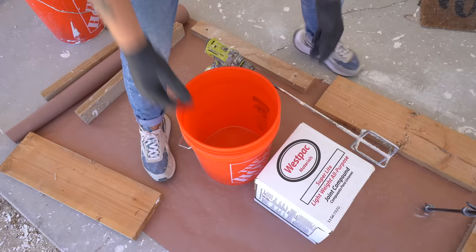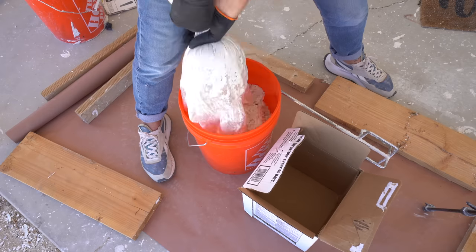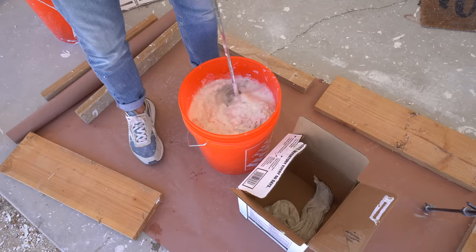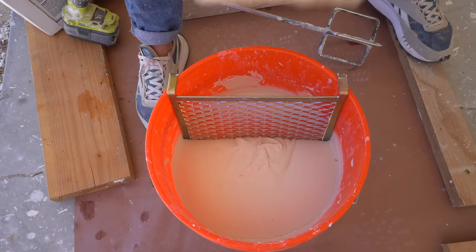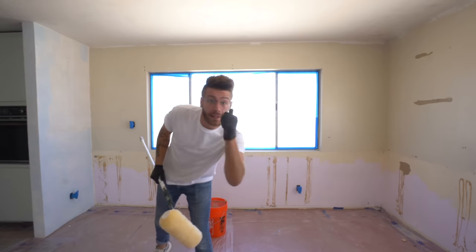For this first coat, I used lightweight all-purpose joint compound, and I watered it down just a little bit before mixing it up with a drill. If you add too much water, it'll be prone to shrink or crack as it dries. You basically want it as thick as possible, but still be able to spread with this inch and a quarter roller that we're going to be using to apply it. Let's do this.